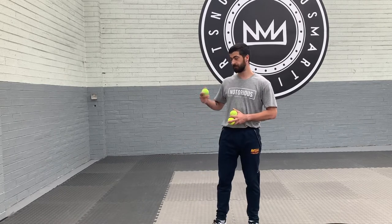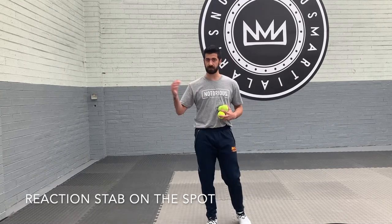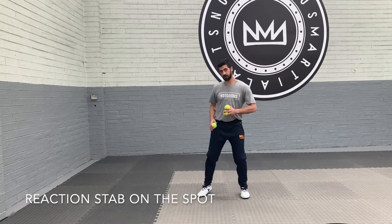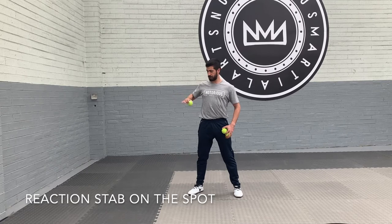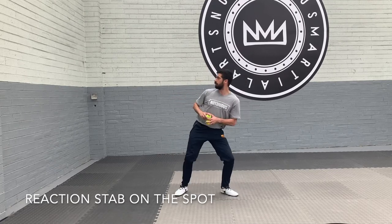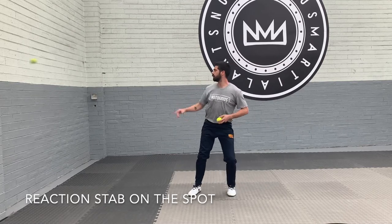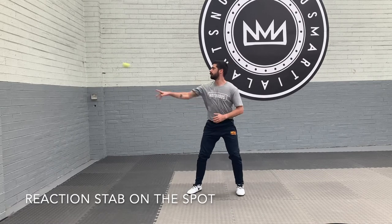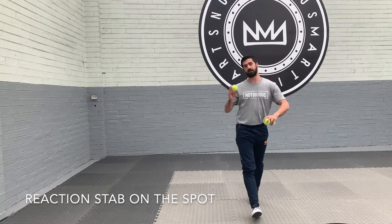Now another good drill with the tennis balls. So we've been throwing it to ourself, but now I'm gonna get closer to a wall. I'm gonna throw the ball at the wall so it comes back at me fast and then I have to react quicker. So first of all I'm just standing on the spot, throwing it so when it bounces back it's about body height. And this can be done to the head as well.